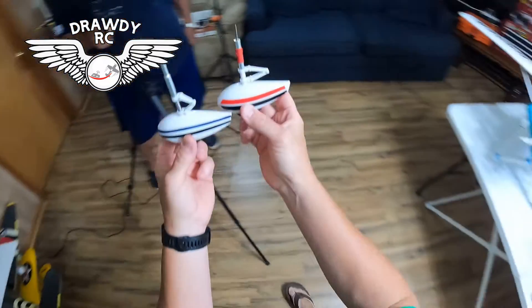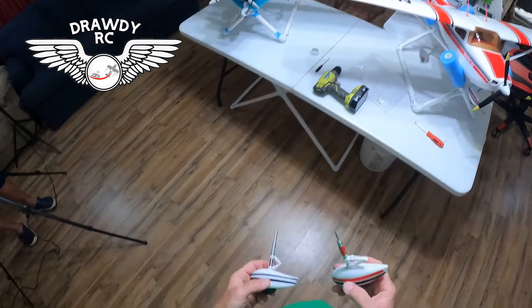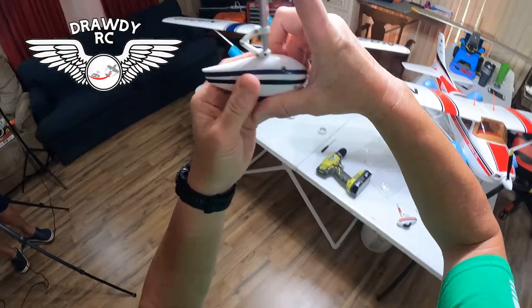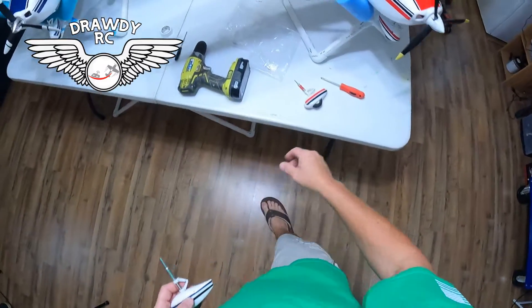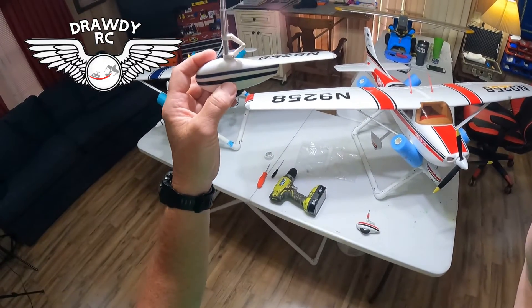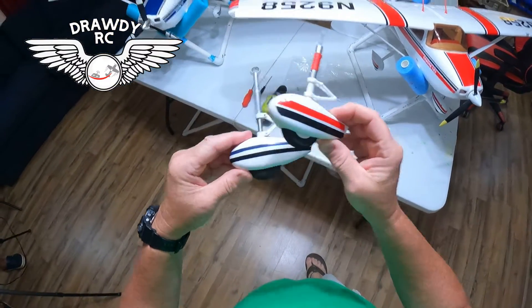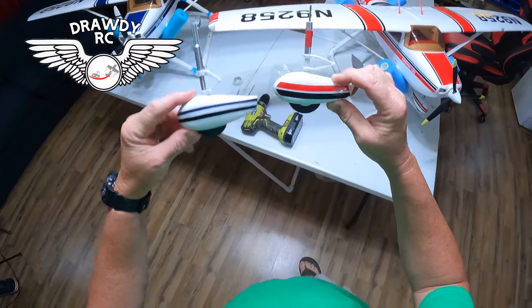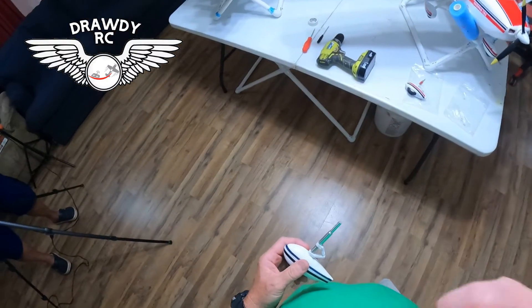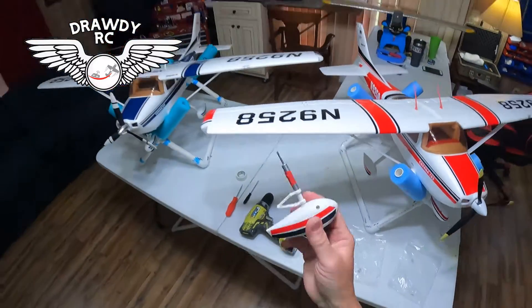So we're going to change this one out to the FMS front Sky Trainer gear on my Blitzwork 182. Now I'm going to interject something here — you cannot find this on any of the websites. The new FMS version two gears, everybody's back ordered. I had to order these off Amazon, and I didn't know it at the time — they have to come from China, so it took us like six weeks. But we finally got it, and I think this is going to cure our problem, because the wire on that old one was so thin, every time it touches down it bends.